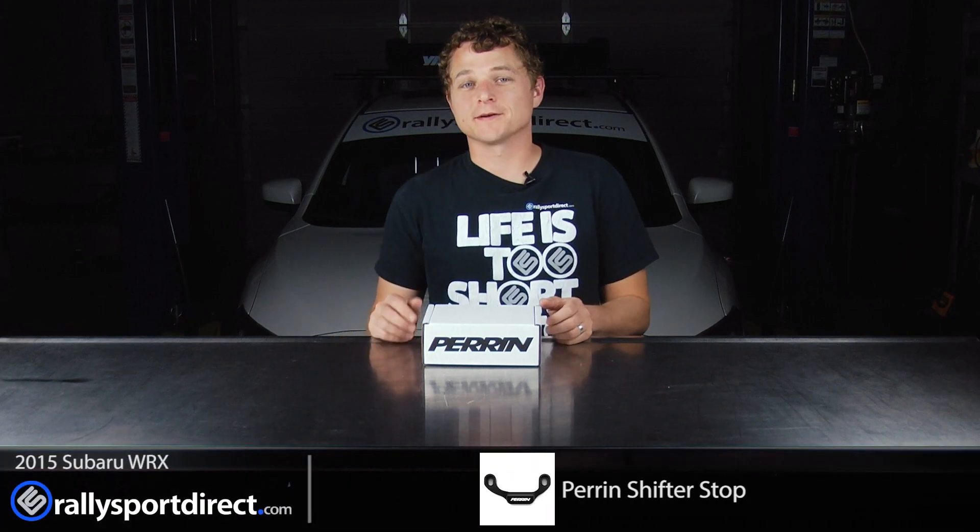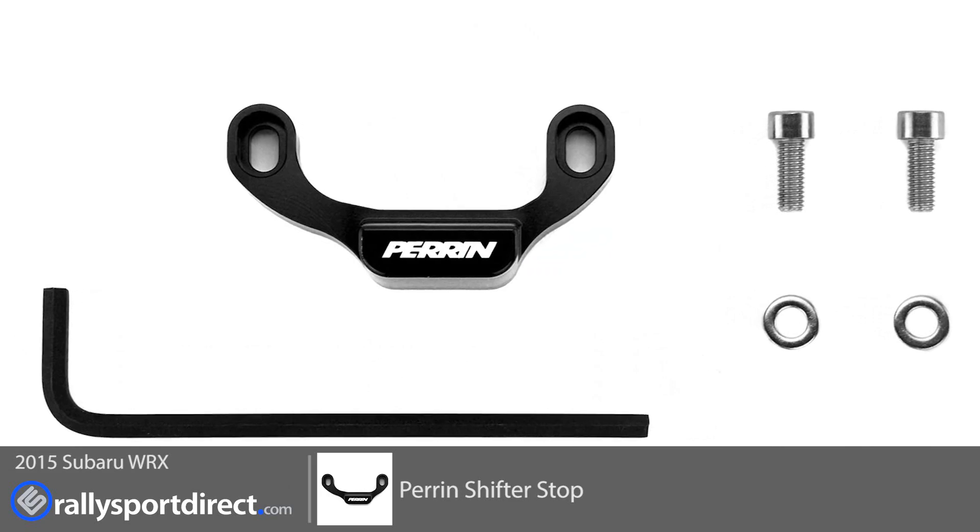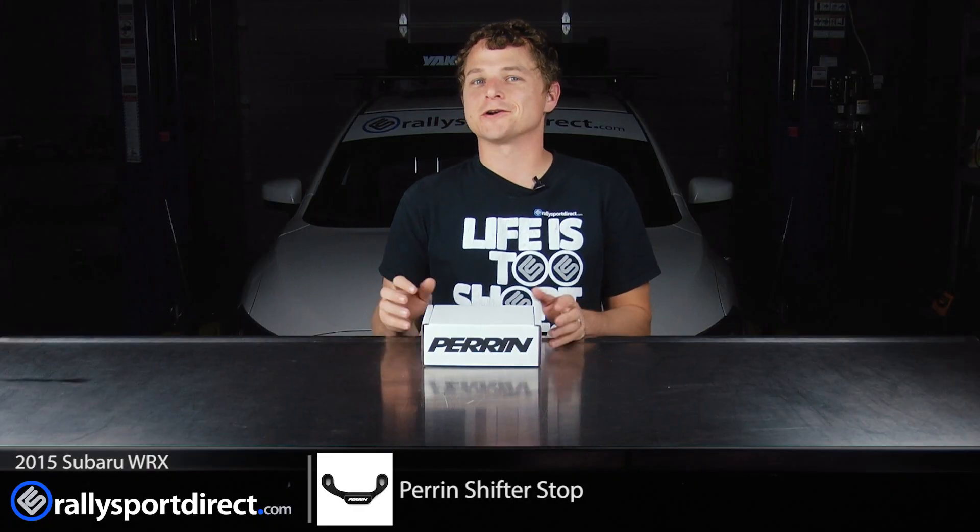Hey guys, Rick at Rally Sport Direct here. In front of me, I have the Perrin shifter stop specific for the 2015 WRX. Behind me, I've got our 2015 WRX, which means I'm going to be installing this on our WRX today. And I'm very excited for this, mainly because the factory WRX has quite a bit of slop.